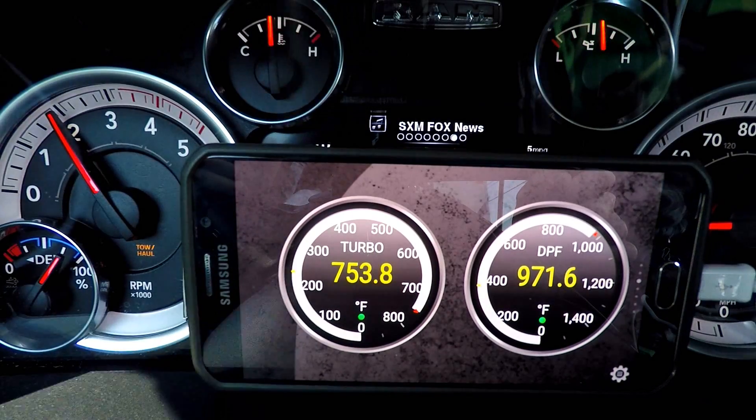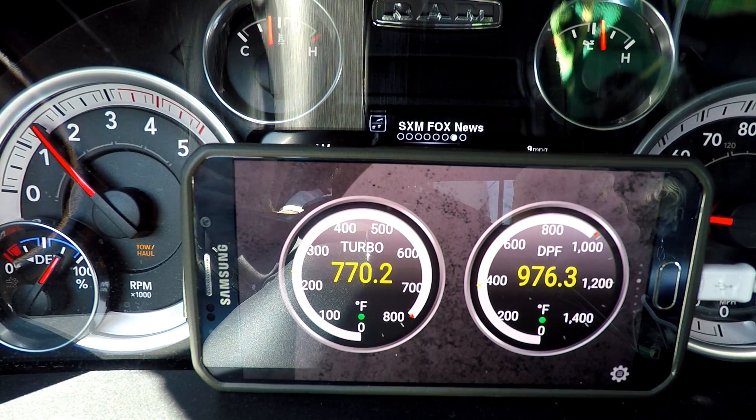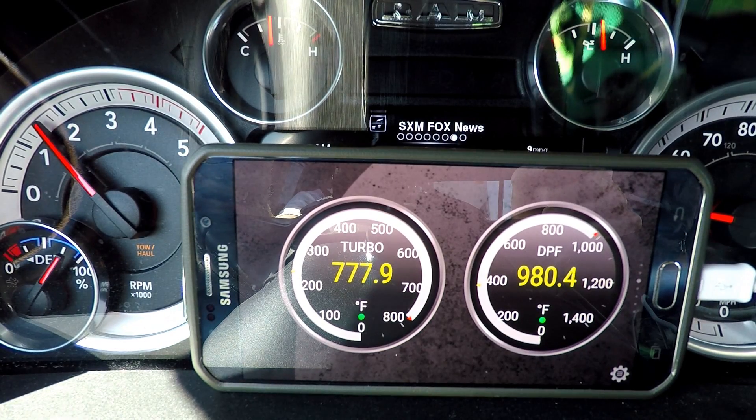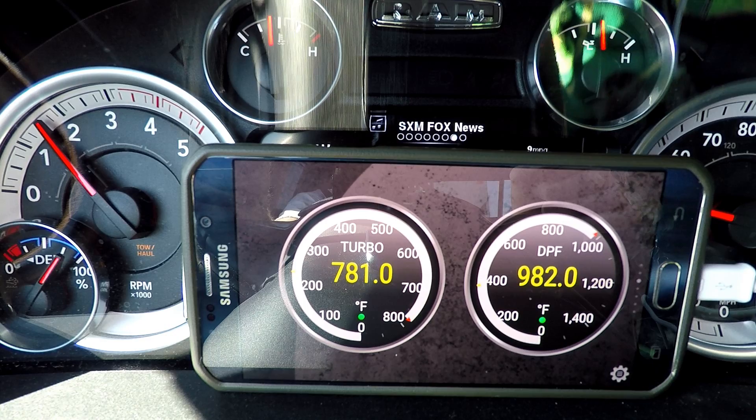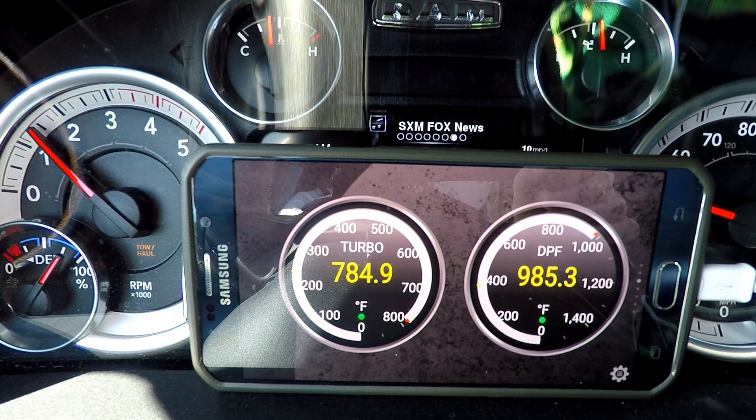I've compared the temperatures best I can - I can't run them both at the same time since I only have one OBD plug. But plugging them in and back out, they look very close. I feel like these numbers are pretty good for these two gauges here.